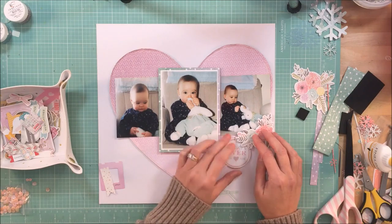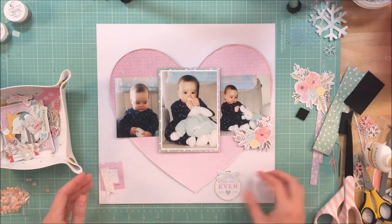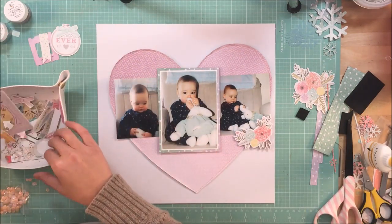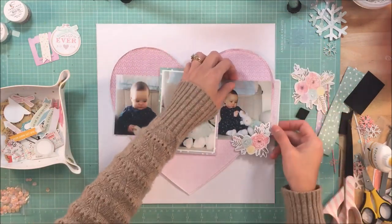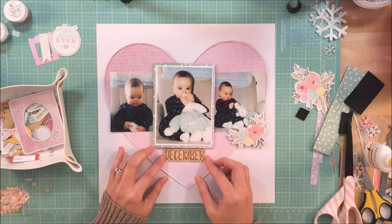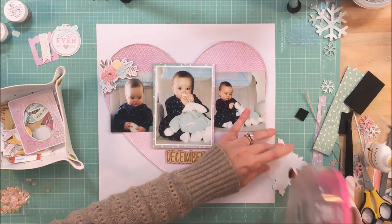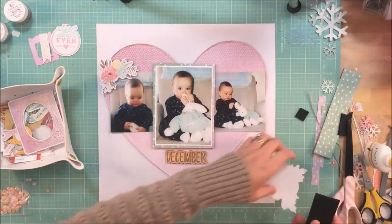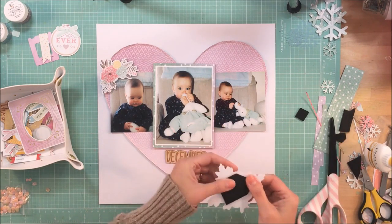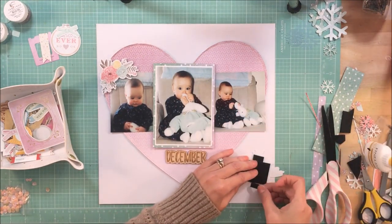I'm pulling in these pink paisley die cuts — the flowers are just beautiful. My only complaint is there's not enough flowers in this die cut pack; I could definitely use more. I think this collection screams for more of them, and those two are the main big flower clusters, with maybe a couple of other smaller ones.